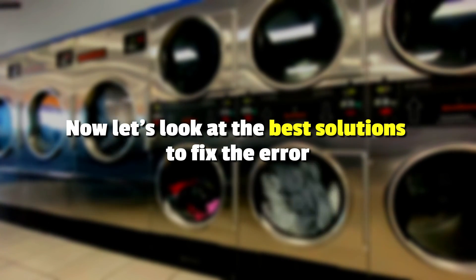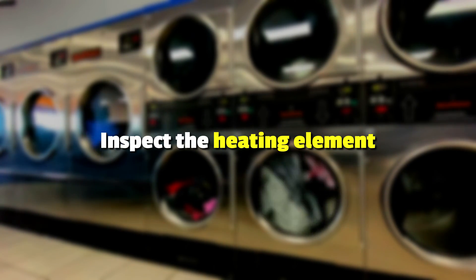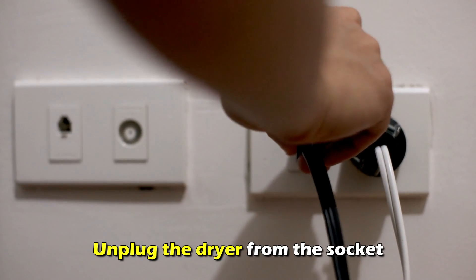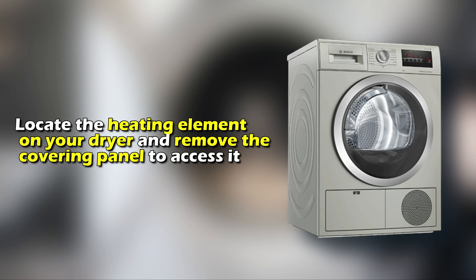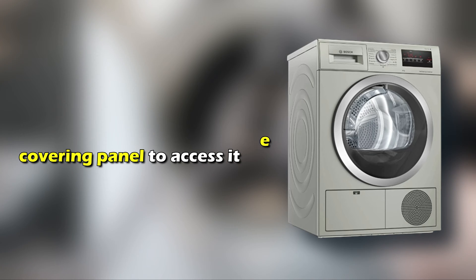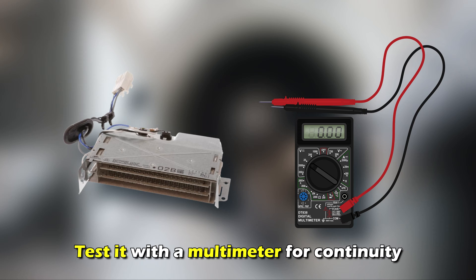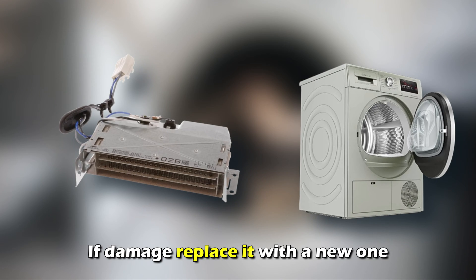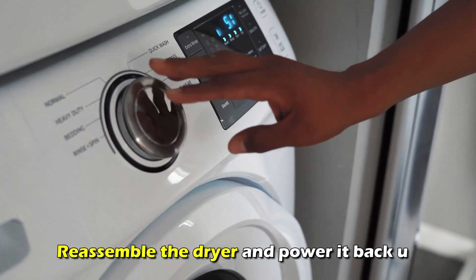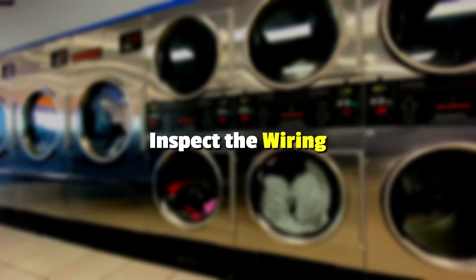Now let's look at the best solutions to fix the error. Inspect the heating element. Unplug the dryer from the socket and locate the heating element on your dryer, then remove the covering panel to access it. Inspect the heating element for damage and test it with a multimeter for continuity. If damaged, replace it with a new one.